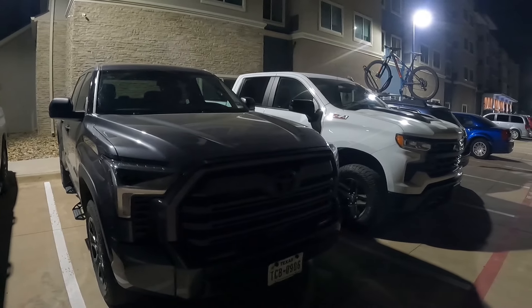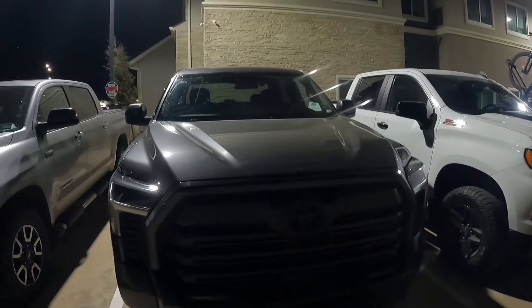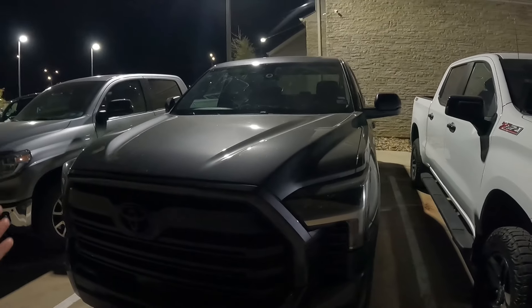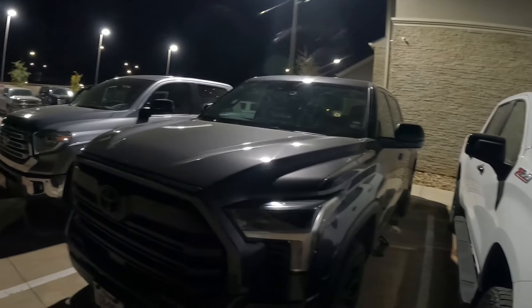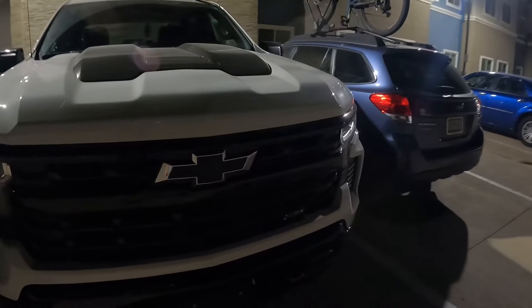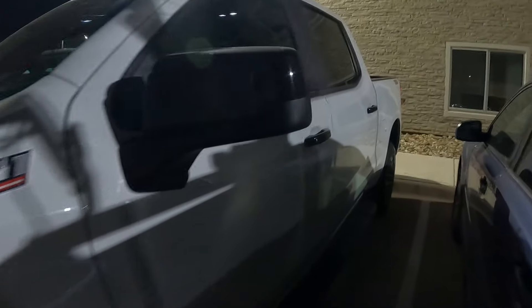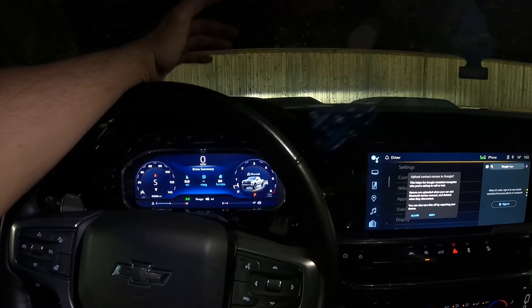Hey guys, welcome back to our channel. This truck is from the last video — if you recognize it, it's from the video where Texans can't drive in icy conditions. That was me behind the wheel, captured on the vehicle's integrated dash cam. Pretty nice truck, but let's talk about this one — it's a radar detector review.